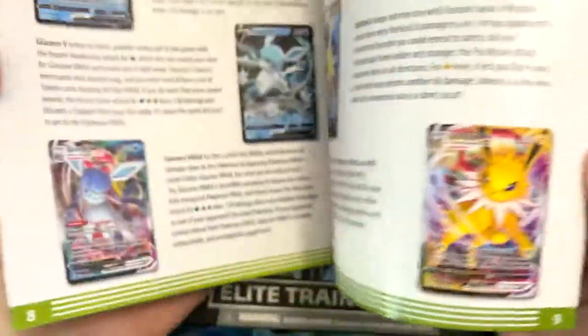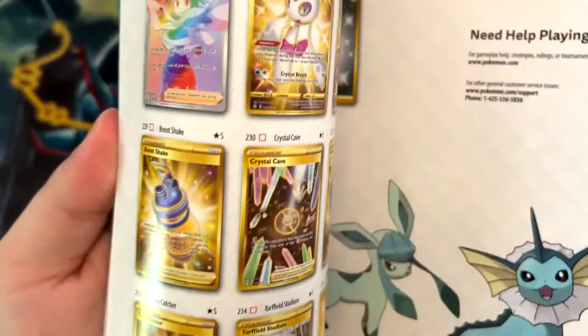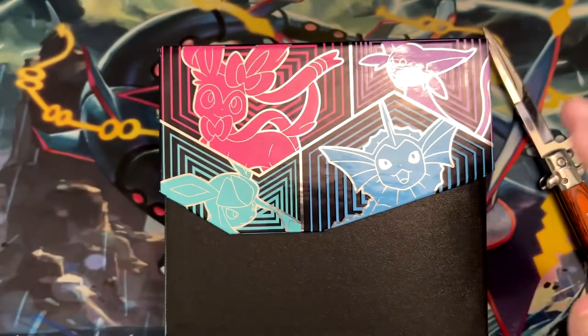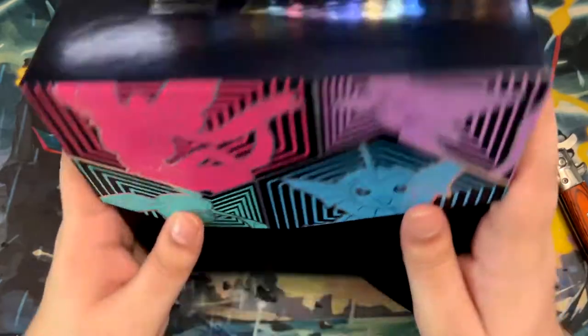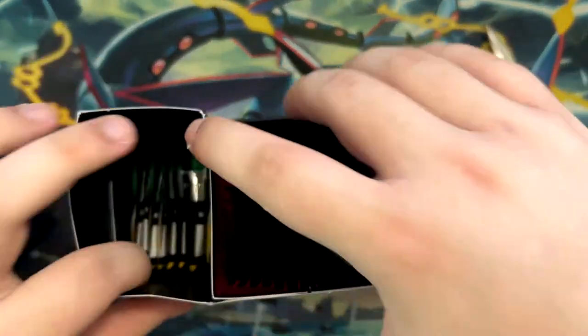Alright, this is the booklet — you've probably seen this a hundred times, no need to go through it. So many alt arts to pull, so little time. And here is the box itself, which is actually really nice. I really like the box, and all the good stuff.